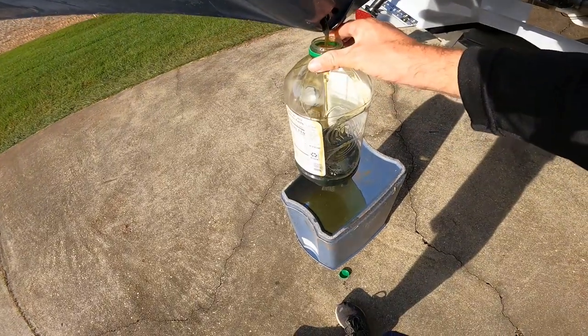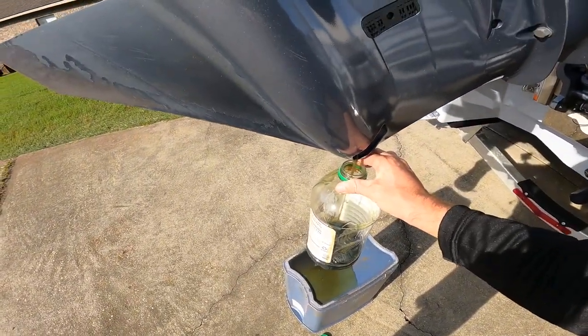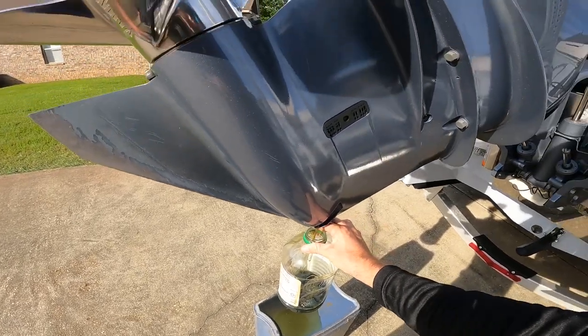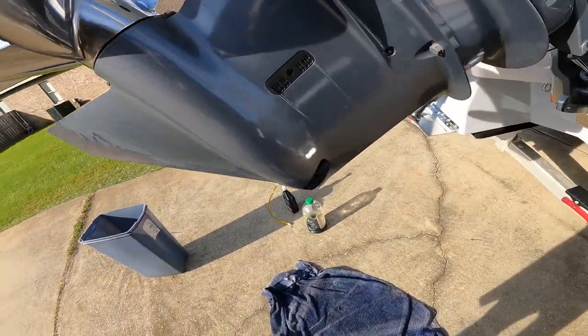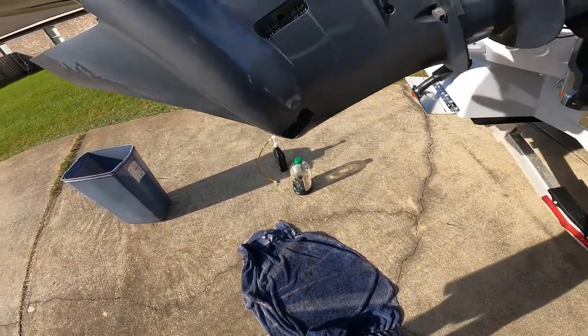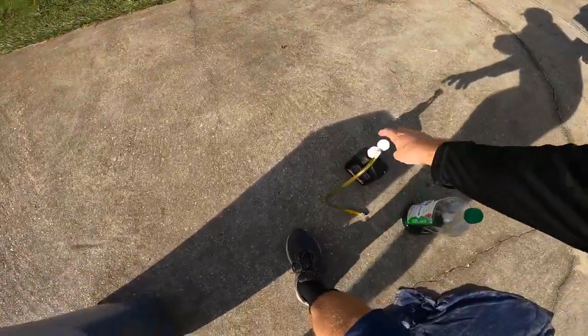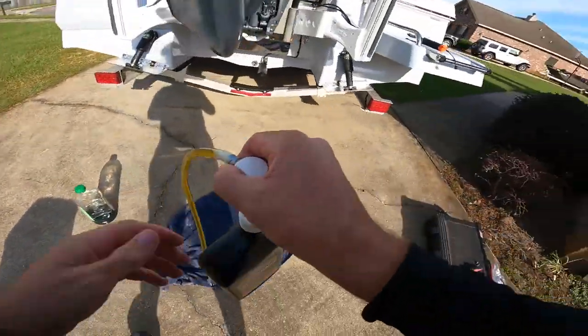I got some spillage there that I'm going to have to clean up. I'll let this drain and then we're going to put new oil in. Got the mess cleaned up — it's still dripping a little bit, but I'll put down my rag so it doesn't mess up the concrete. I'm going to get the gear casing oil and we're going to screw it on.